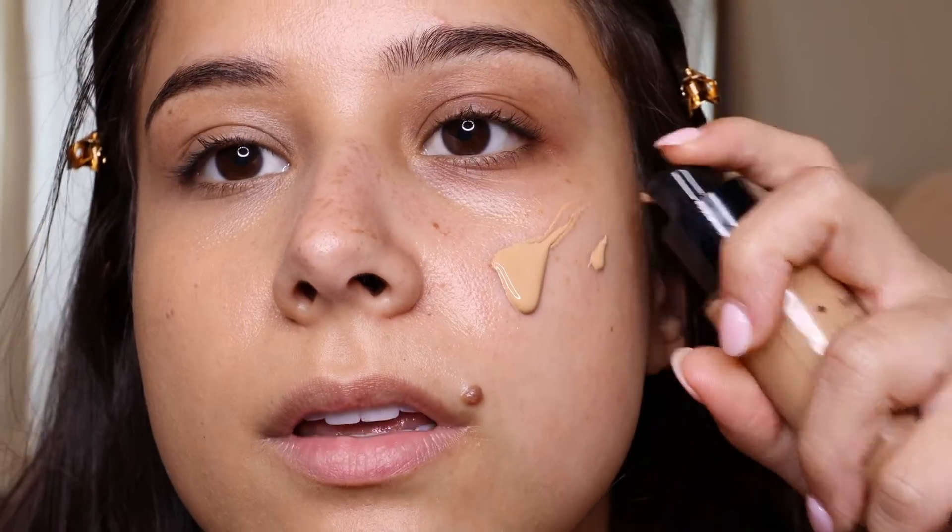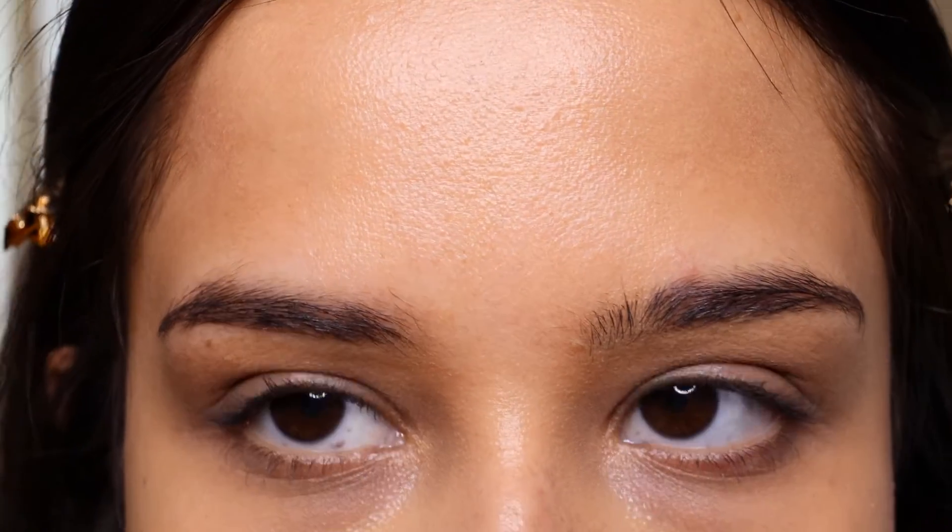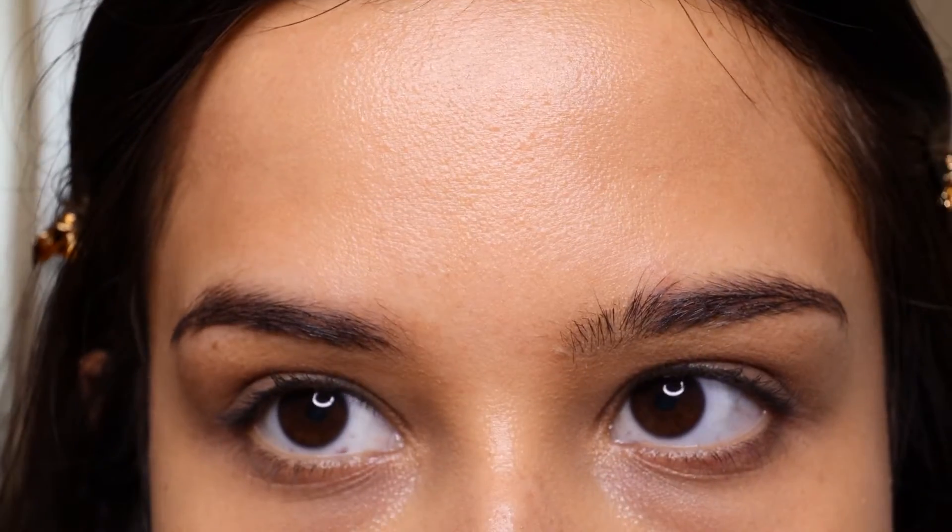Here is the before and after. Now let's do this side, which has zero primer — all I did was moisturize my face. Same foundation, and I'm just going to start blending that in. Okay, we have that on. I honestly can't tell too much just by straight-up looking if I notice a difference.